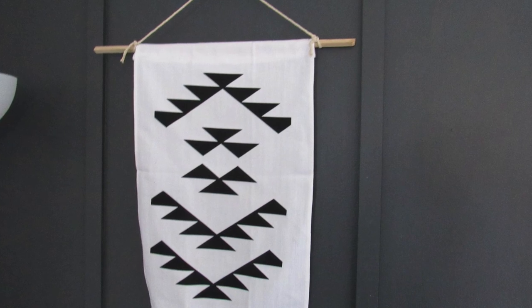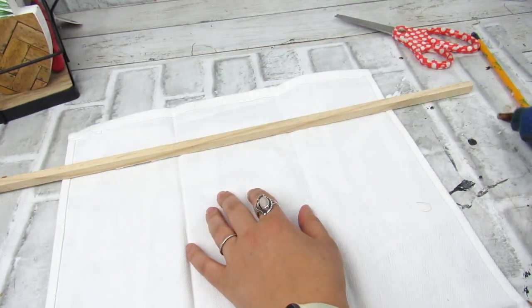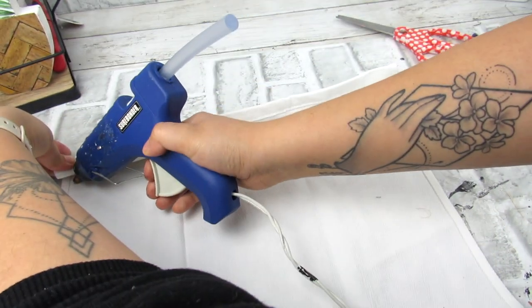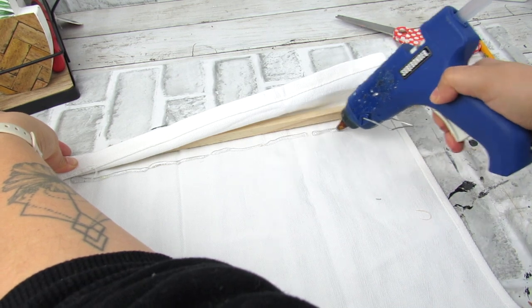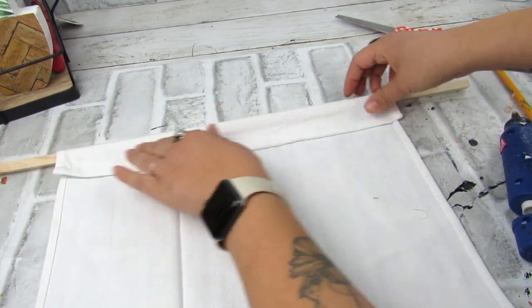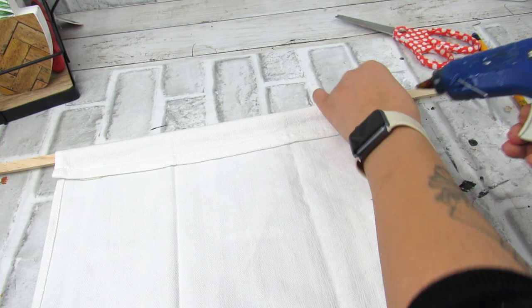Next up, we're going to make this really easy wall hanging. For this project, I had a two-pack of dish towels from Target just lying around in my craft room. I took one and a piece of wood dowel, folding over the back and securing it with hot glue so the dowel stays in place. Whether they're from Dollar Tree or the Target Dollar Spot, these dish towels make a great base for a wall hanging — especially if you want to add some iron-on vinyl like I'm going to do. Even without a cutting machine, you can use fabric paint and a stencil, or add tassels and pom poms.